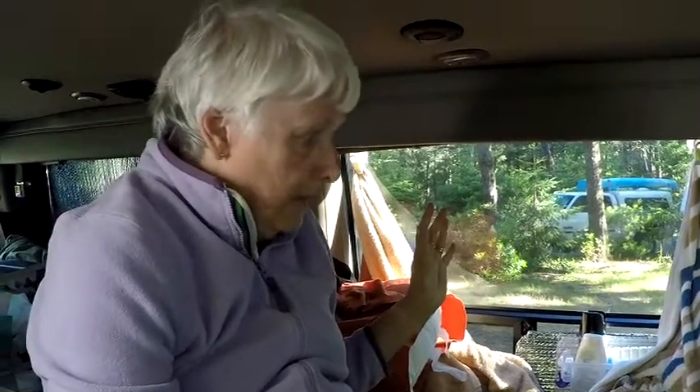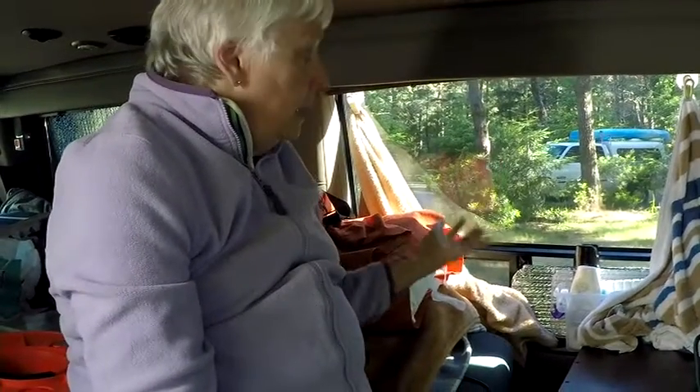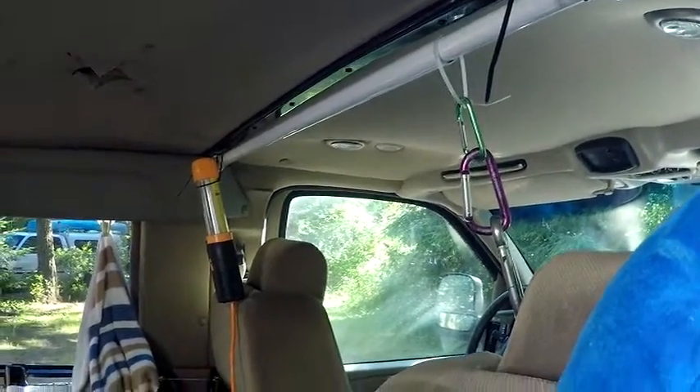It works much better in warmer climates than in a cold climate, but there it is and it doesn't get in your way. You get it to dry, and then at night, even though it's dry and maybe you don't take a shower that night, you put it back up here for your privacy — and it has worked well for us.